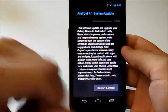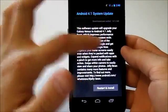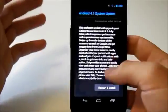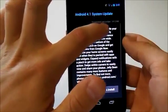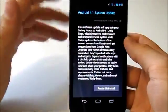You can see here we have our Android 4.1 system update already. It says we're going to update to Jelly Bean to improve performance and responsiveness system-wide — all that great stuff. It is already downloaded and verified. It's 147 megs, so it's fairly small.